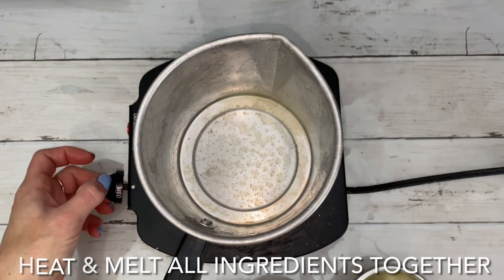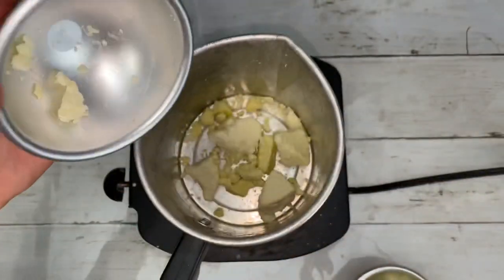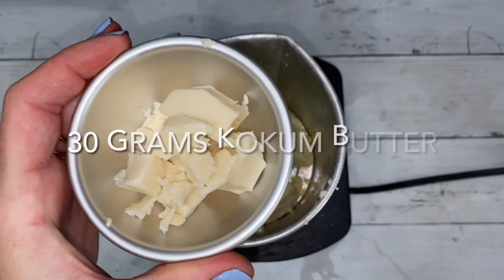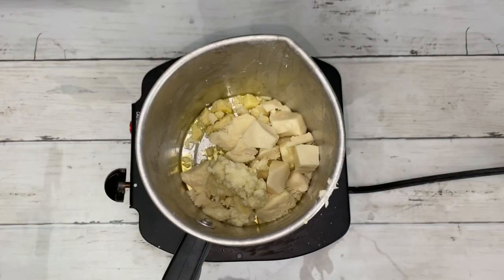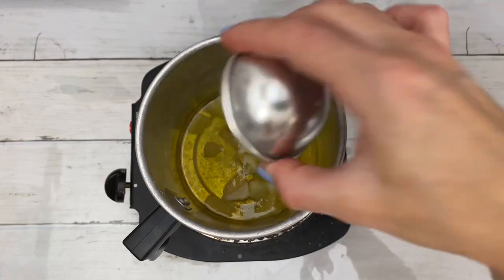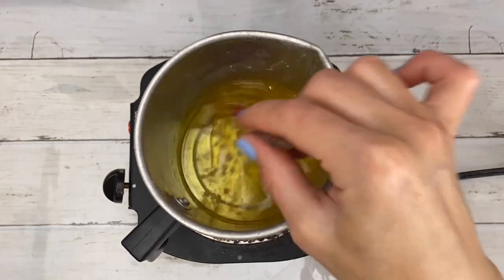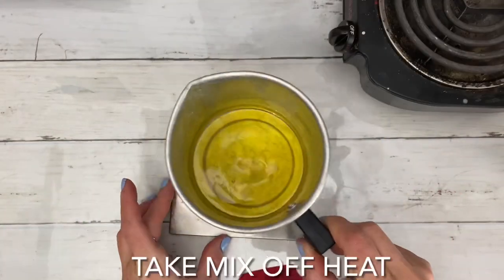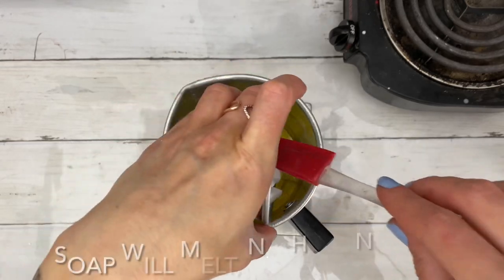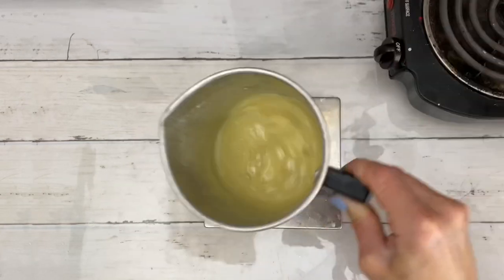First we have to heat and melt all the ingredients together. You can also use a microwave or a double boiler here — whichever method you're most comfortable with is fine. Y'all are gonna think I'm lying but I cannot do melt and pour soap; I always end up burning it. It's supposed to be very user friendly but I cannot get the hang of it to save my life. So for this reason I take the pot off the heat and then add very small chunks of melt and pour soap base to the mix.